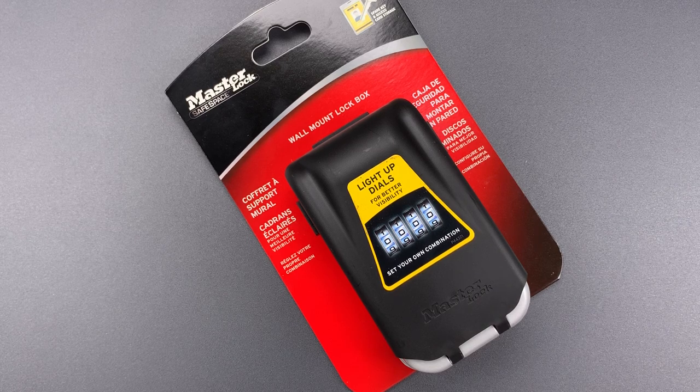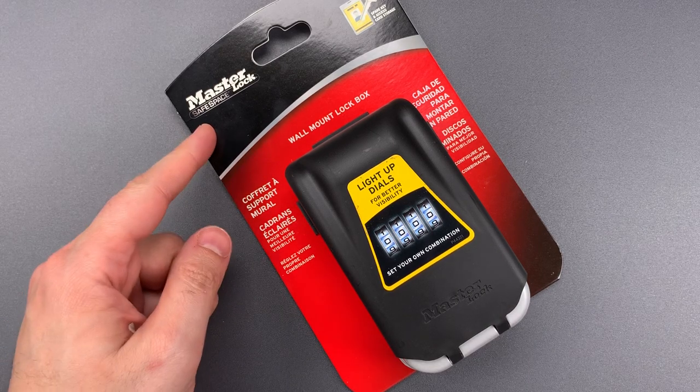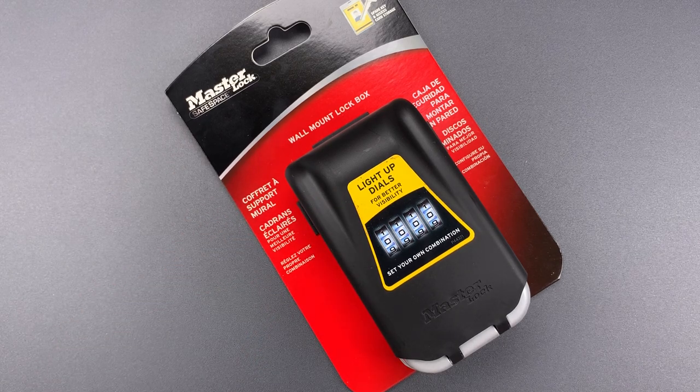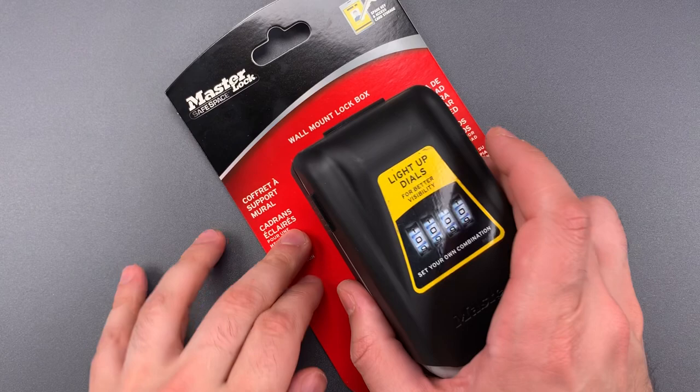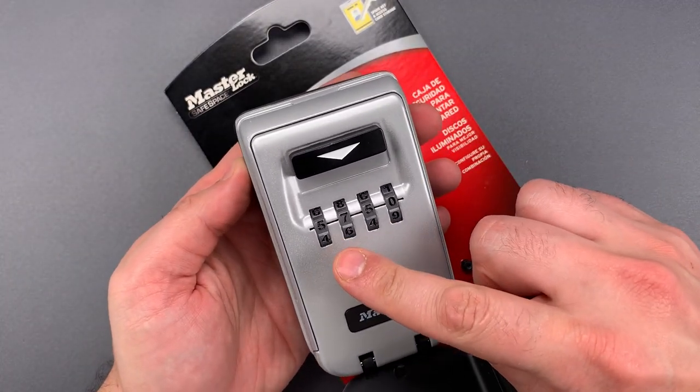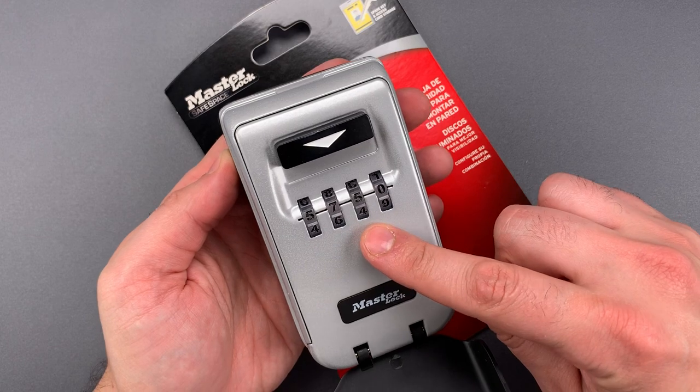This is the Lockpicking Lawyer, and what I have for you today is a Master Lock Safe Space Wall Mounted Lock Box. It's a product designed to be mounted to the outside of a building to protect the keys or access credentials needed to get into the building. The box is secured with a four-wheel combination lock and, as an extra little gimmick, those wheels light up to aid in nighttime access.